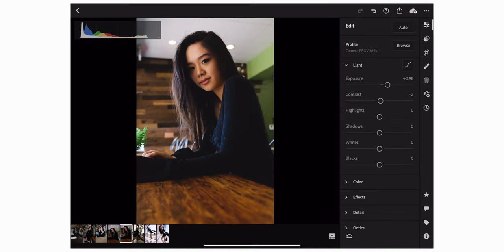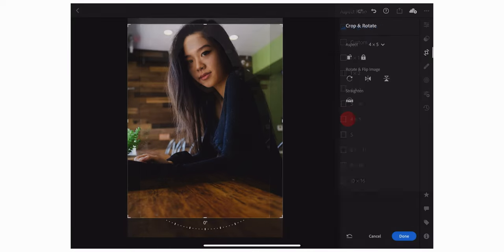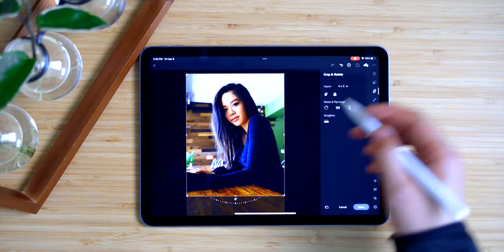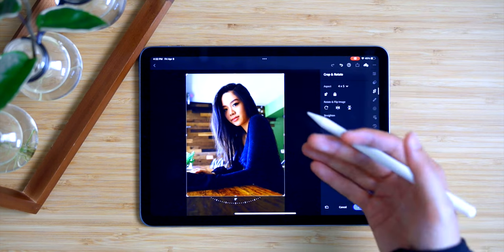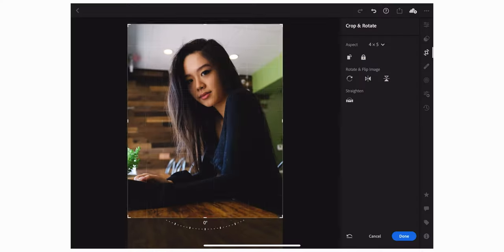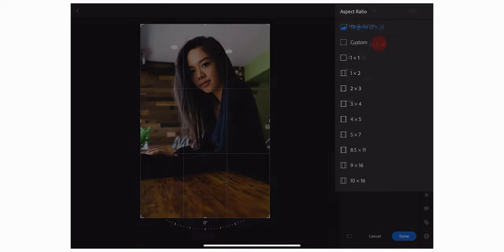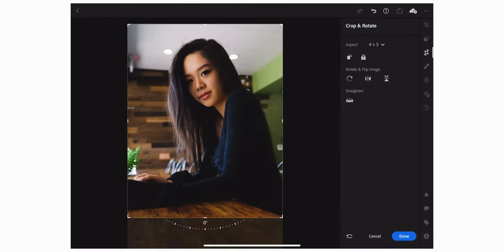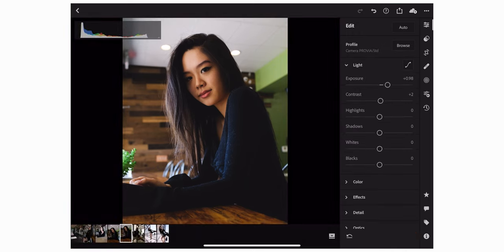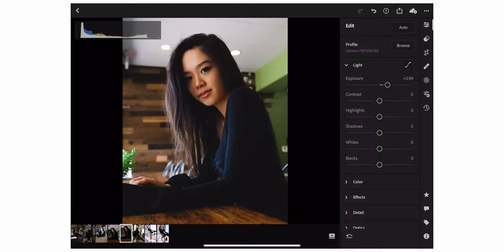Let's crop this photo. I'll go with 4x5 — that's usually what I use because of Instagram, but I also love how 4x5 looks especially for portraits. That's probably my favorite aspect ratio for portraits. By the way, when cropping you can always double-tap to uncrop and reset everything, then crop again. I'll go back to 4x5 — right there, that looks good. Whenever you're adjusting settings in Lightroom CC you can double-tap to reset the value, or adjust by increments — some settings go in increments of 5, others in increments of 10.